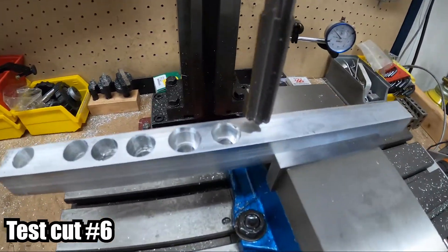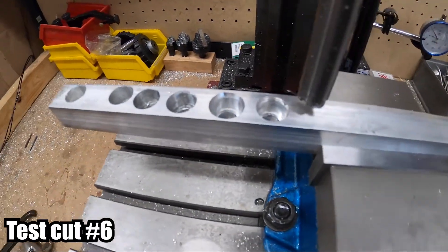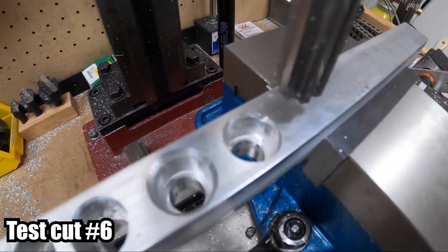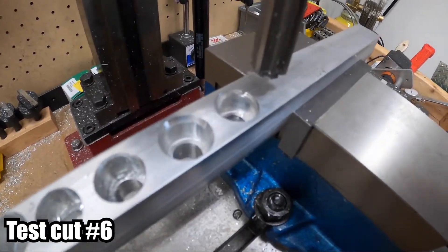That was the 3D adaptive and the 2D contour to clean up the inside, and now I'm going to run the ream and then finish up with the chamfer tool. Making pretty good progress, looks good so far.